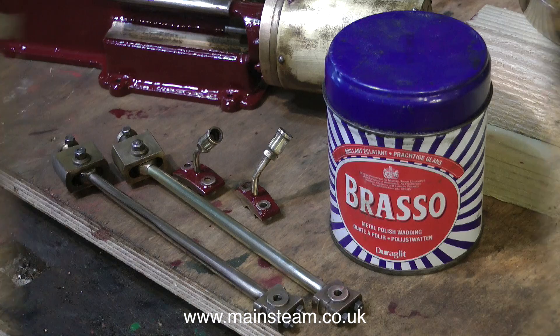I am actually doing a sympathetic restoration relative to the age of the engine, so I'm just using some metal polish - this is Brasso Wadding - and a bit of elbow grease to make the parts shine a little bit and remove any tarnish.